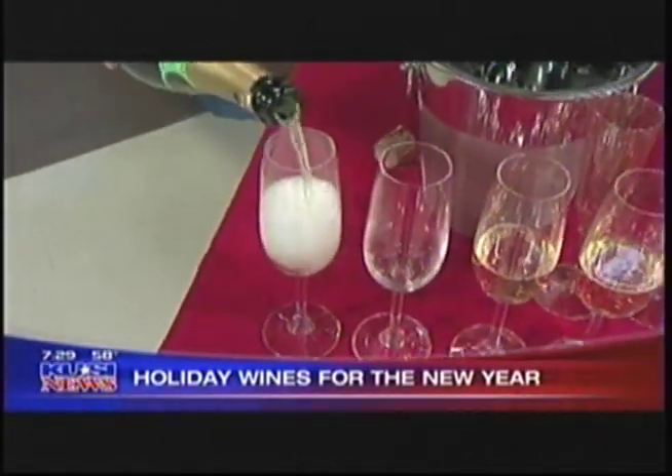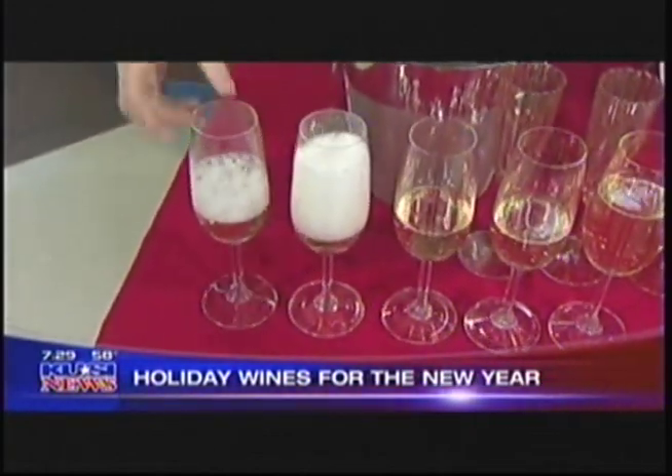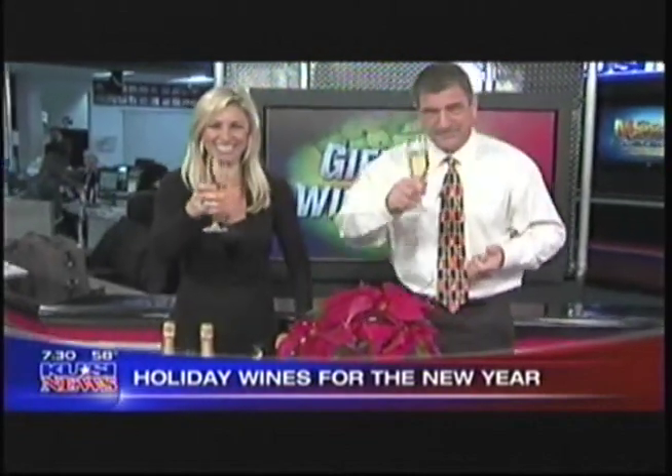Paul, thank you so much for joining us today. Where can we find out more information about you? If you go to wineofthemonthclub.com and use KUSI as a promo code, you get 15% off all the items and the champagne we saw today. Cheers to you — happy new year!